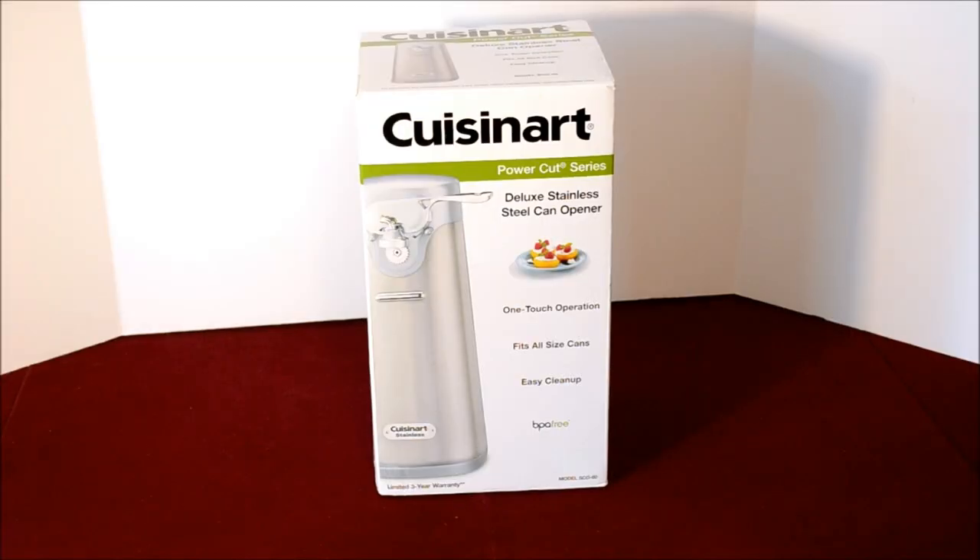Hi everybody, thanks for watching. Today we're going to do an unboxing and a quick review of this Cuisinart PowerCut Series Deluxe Stainless Steel Can Opener.